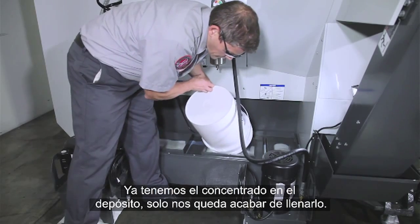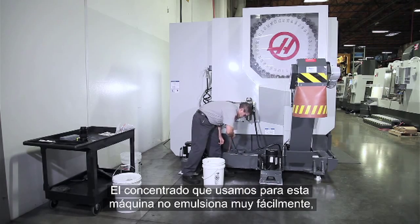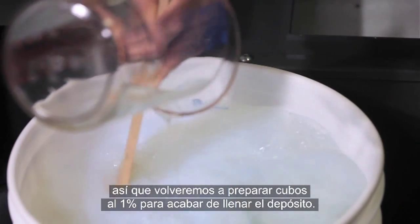All the concentrate we need is now in the tank. All that's left is to top off the tank. The concentrate we're using for this machine doesn't emulsify very easily, so once again we'll make one-percent buckets to fill the remainder of the tank.